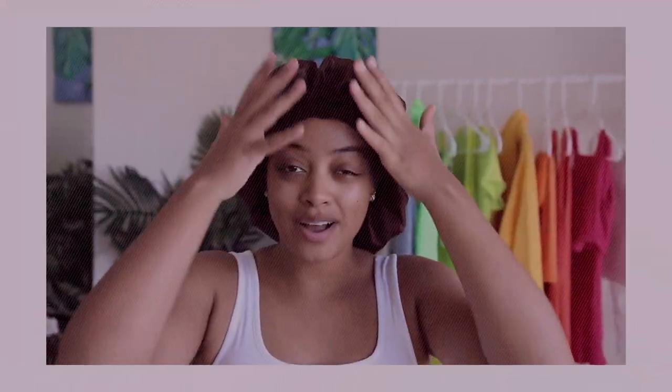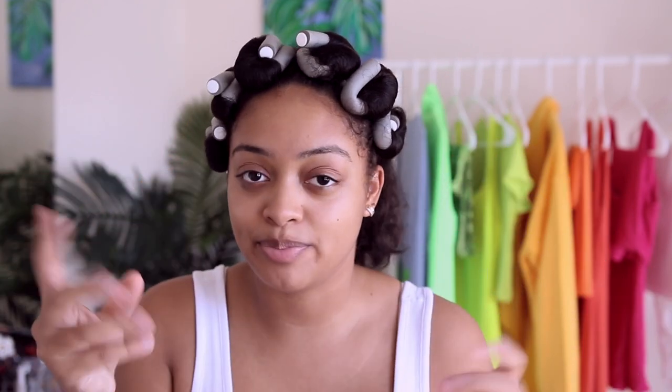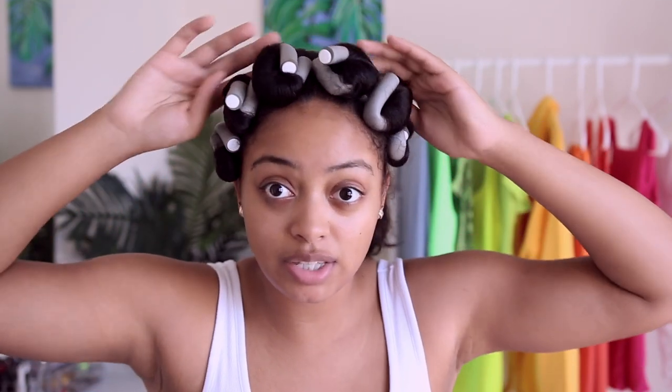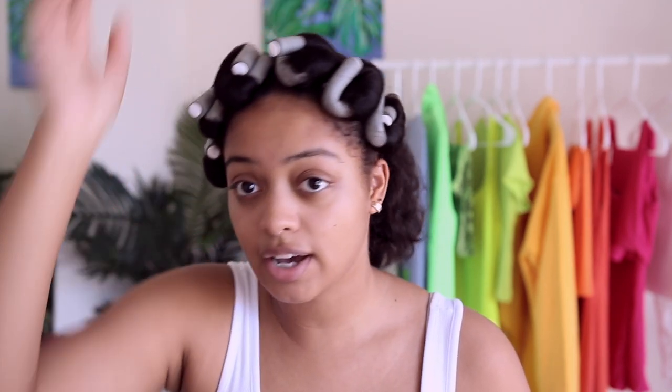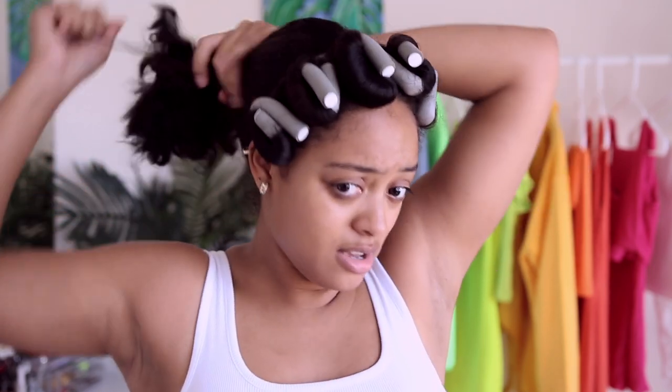I've got my bonnet on — I started this hairstyle last night. All I did was section off the front section of my hair. We're doing a half wig, which means it's basically half of a wig. You can pull it pretty close to your hairline with very small leave-out, but I'm doing a half up half down style, so I went behind my ear and parted all the way across, with the rest of my hair in a messy bun.